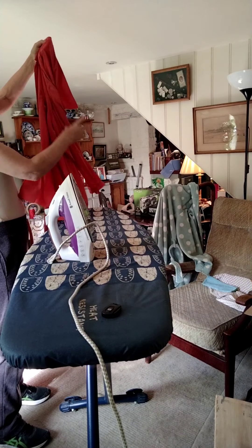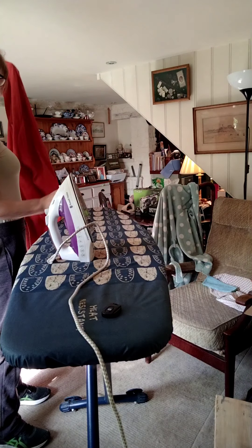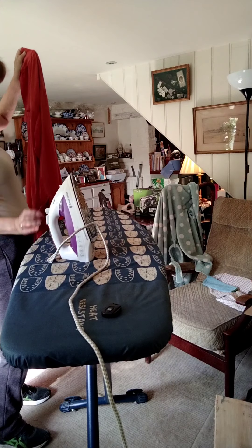Right, there you go — you can see it's not perfectly ironed but it will do. That's the silk one done. I'm now going to turn the heat right up because I'm going to do cotton.